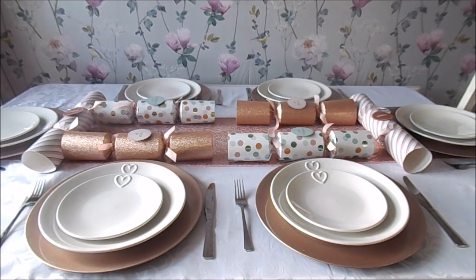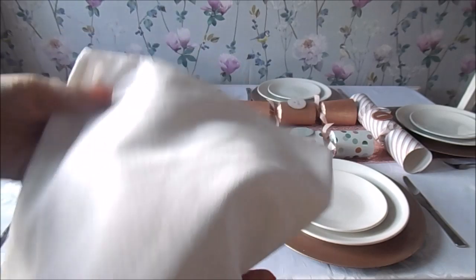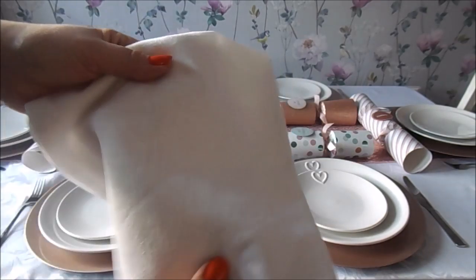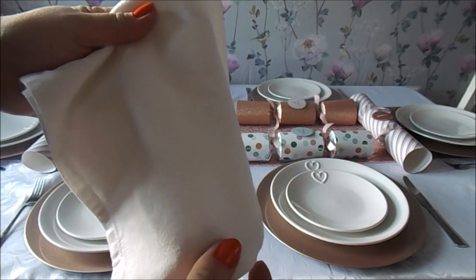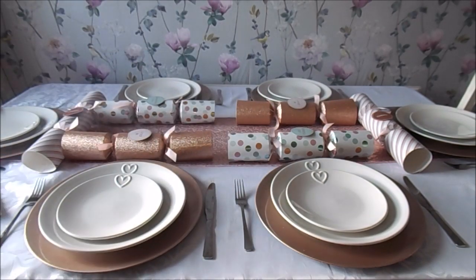I also want to show you the napkins. I bought some from eBay and I'm not impressed with them at all. I've washed, dried, and ironed them and they were so hard to iron — they don't have a very good feel. I don't know what they're made from but they're not very nice at all.